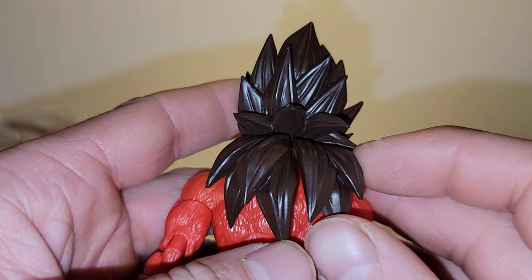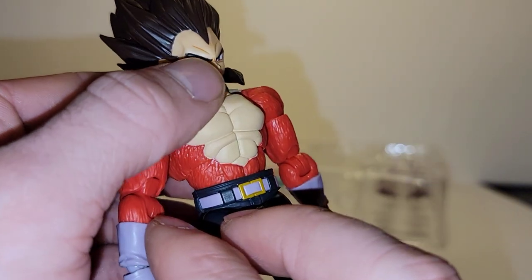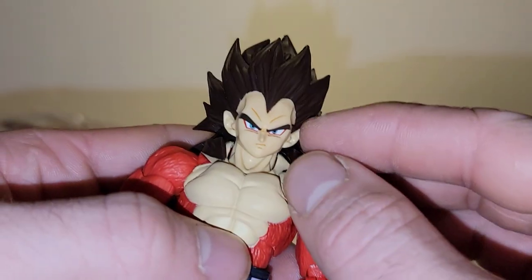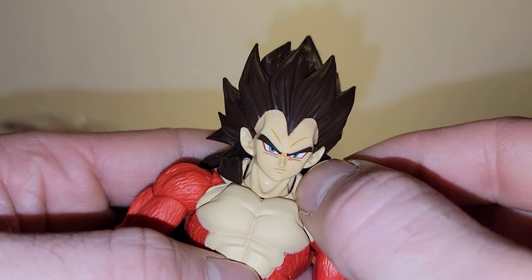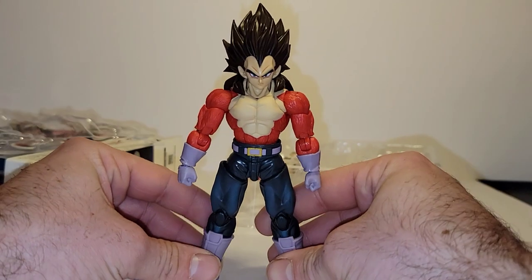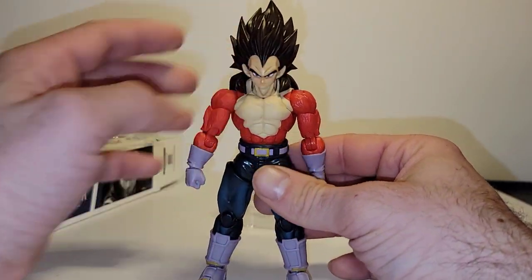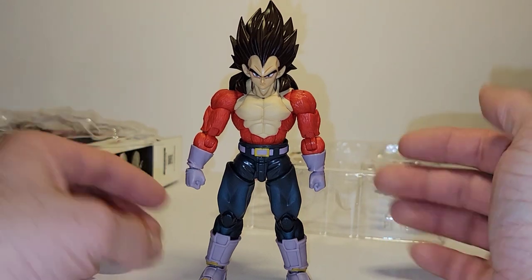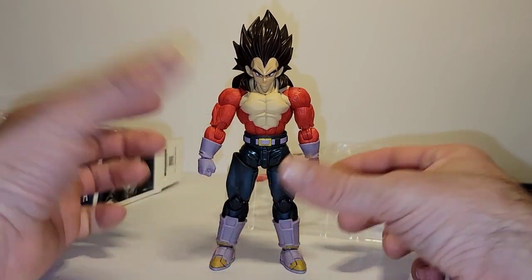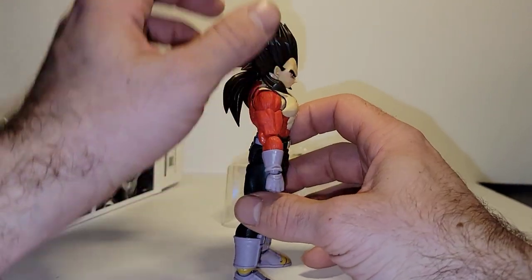There are two separable, movable pieces in the back and sides of the hair, both with slight articulation in, out, up, and down. So this guy is awesome. He's also very well balanced — I set this guy down and he stood perfectly. So let's quickly go over the articulation.